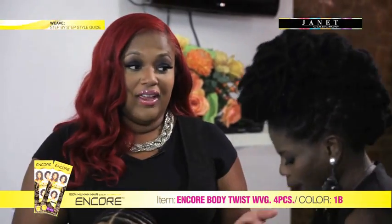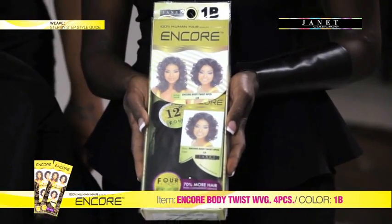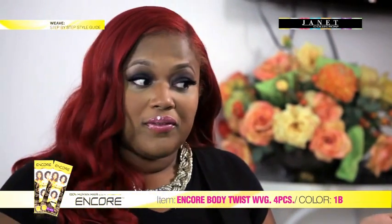Everyone knows about the human hair, and everyone knows about the synthetic hair. What Janet Collection has done is combine the two of them into this beautiful collection called Encore. Encore is diffused between the both of them. This way it's great for our pockets, yet it still has great quality, just like Remy hair.